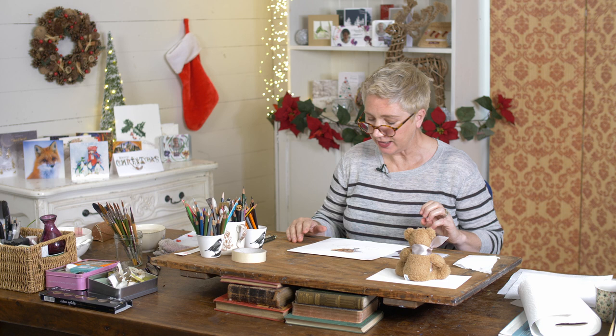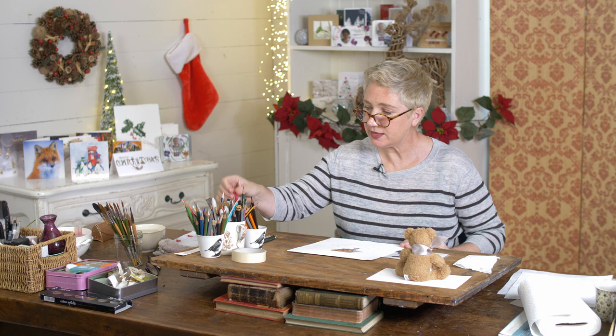Hi there and welcome to day three of my Teddy and Tangerine tutorial. Today we're going to look at the tangerine and see what we need to make that tangerine look really juicy and get the texture of it really nice.